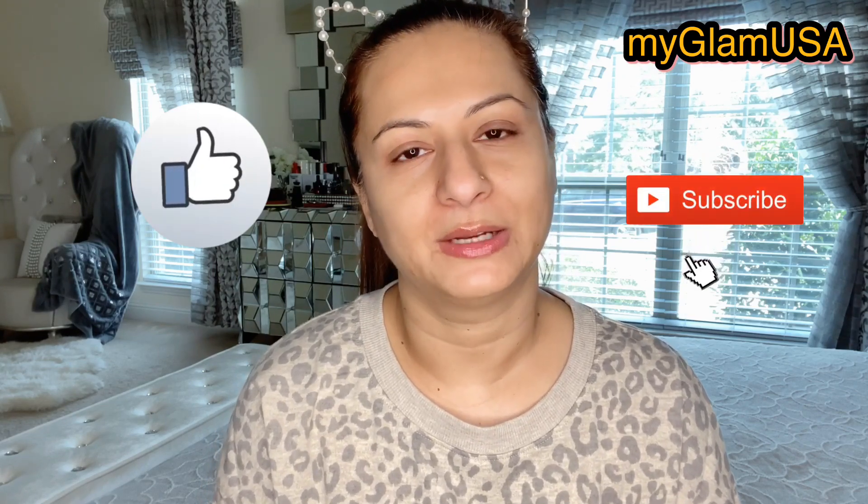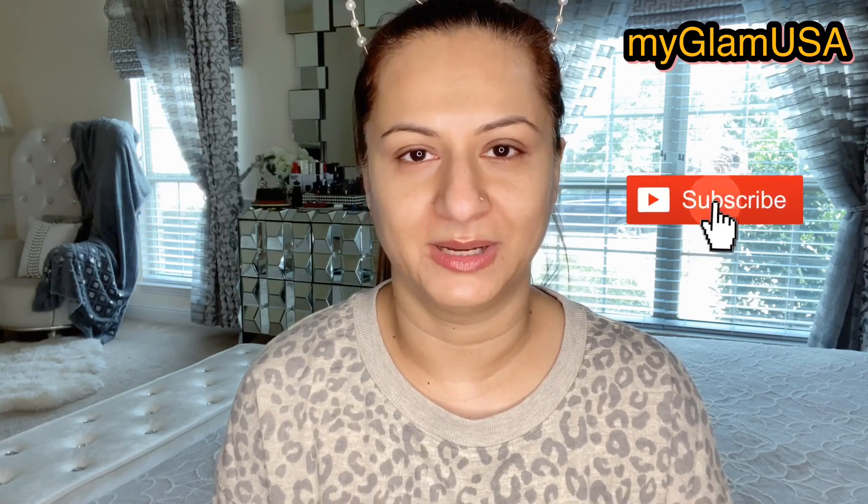Before we begin, please do not forget to like this video and subscribe to my channel. So for this, the main thing that we need is Vaseline or petroleum jelly. I'm sure that we all have this in our house — we use it on the lips or on the skin.